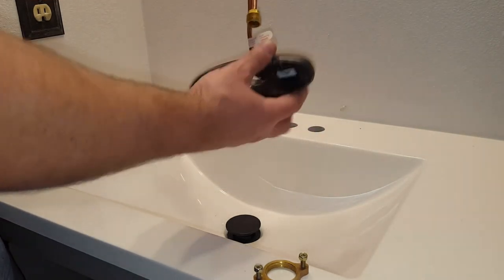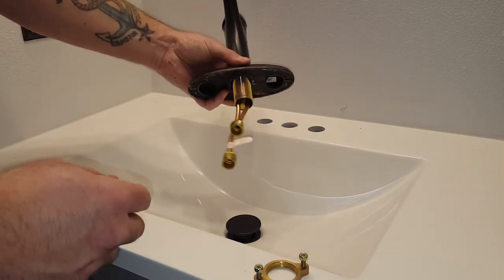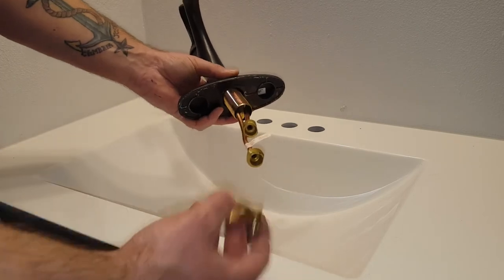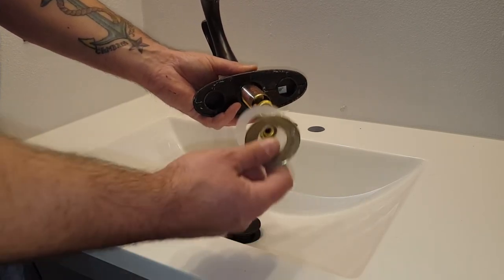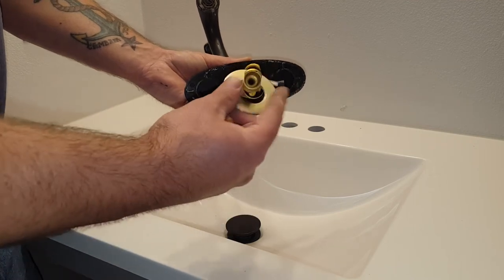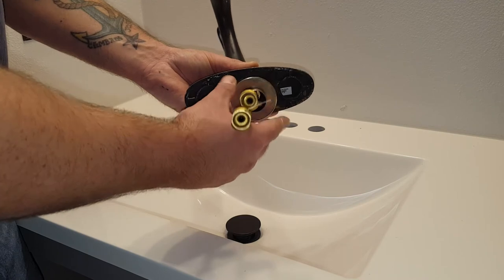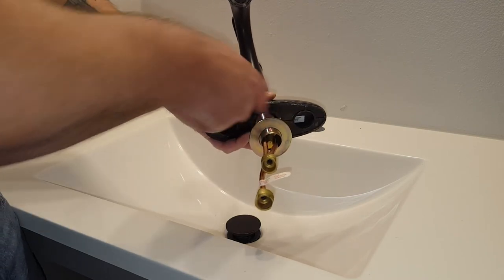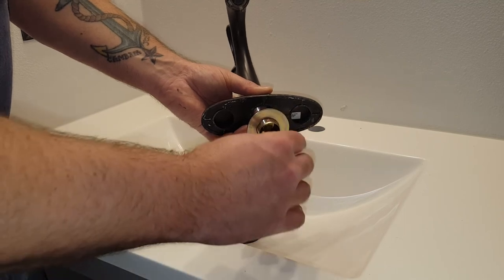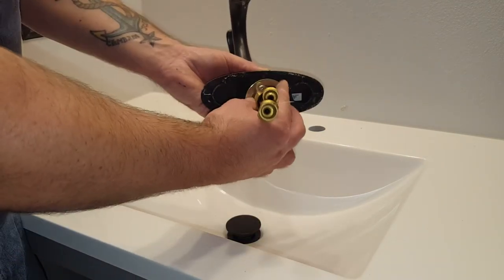This will go through the decorative piece that covers up the holes, and then this piece will go down through the center. There's going to be a plastic washer first to make contact with the sink, and then a metal washer — imagine the sink is in between here — then you get this little device that'll go on and thread into place.